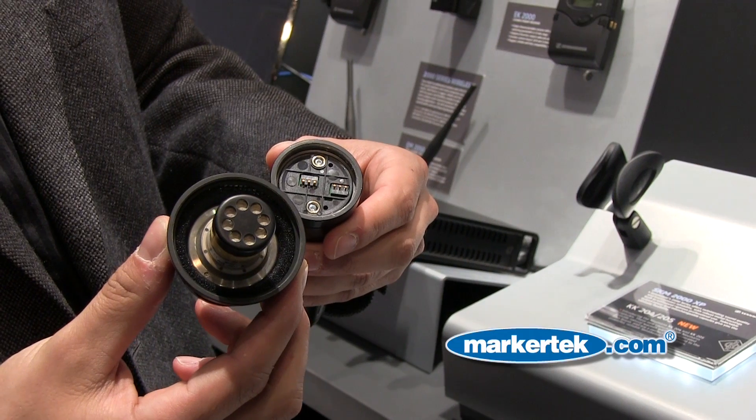Again, it's the Neumann KK204 and KK205, available exclusively for the Sennheiser 2000 series.